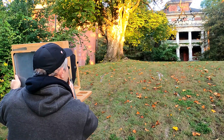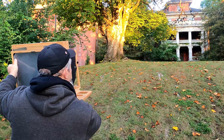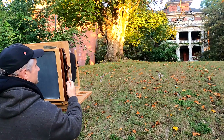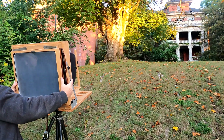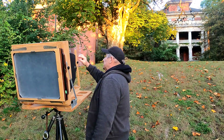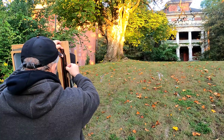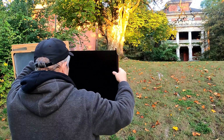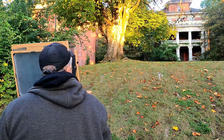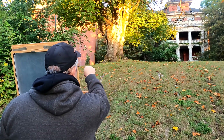I kind of like it with the light on the tree and the building dark. There's a squirrel running around out there. Almost tempted just to take another one — I think I will. I like it, I like it. It's not what I initially planned for, but you know, that's interesting. I should have focused on the tree.